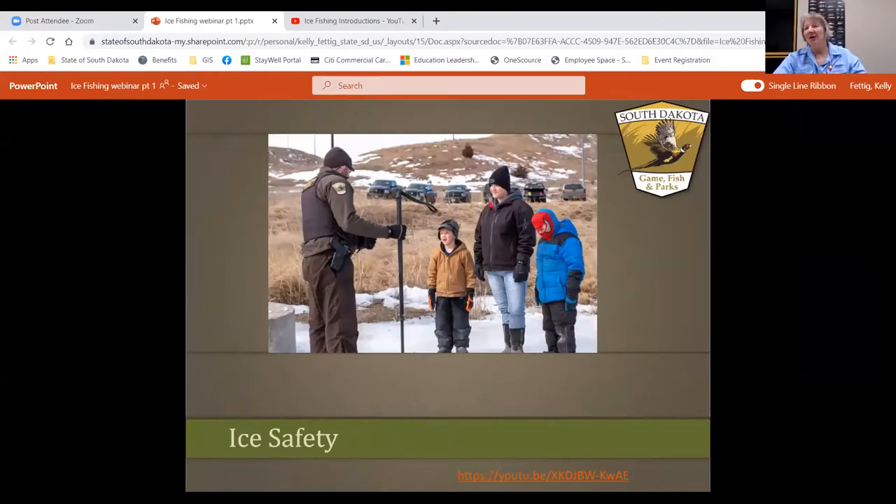Those were the experts that are going to help us with this webinar today. The first thing you need to know about is ice safety. You can't go ice fishing unless the ice is safe, so we're going to turn it over to the experts and show you some tips on ice safety.